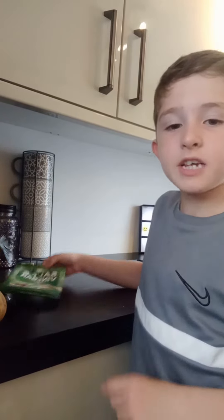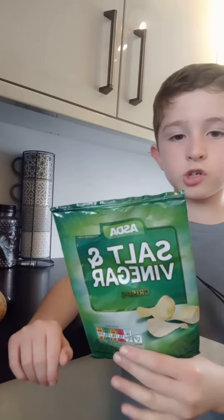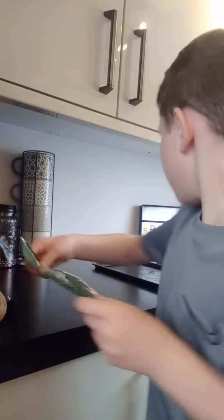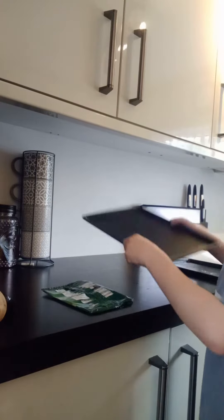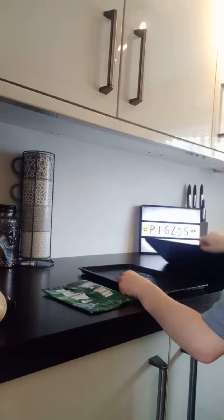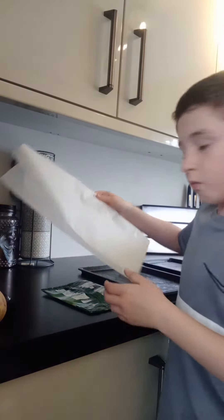In today's video we're going to be making tiny crisp packets. All you need is a washed crisp packet with nothing inside of it, two baking trays, and two baking papers.